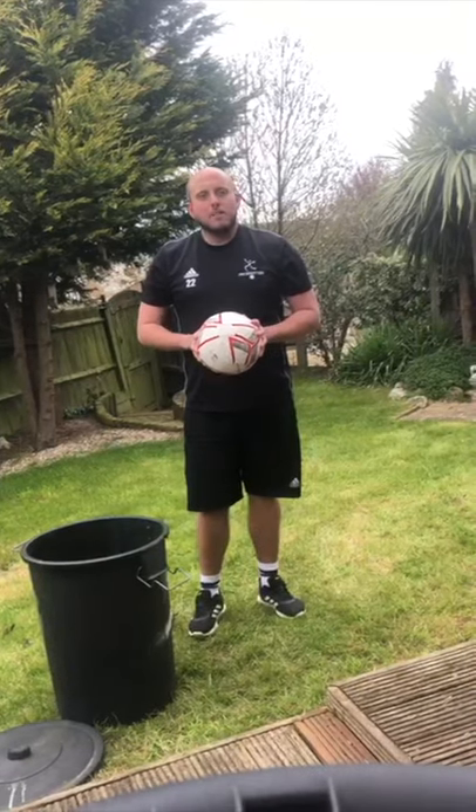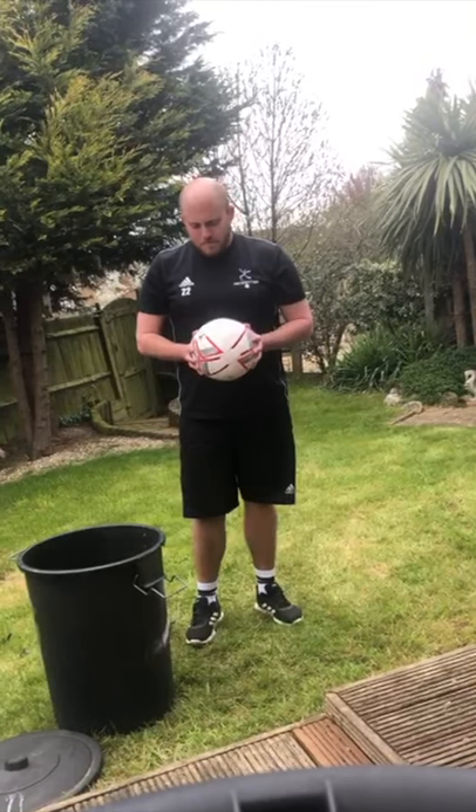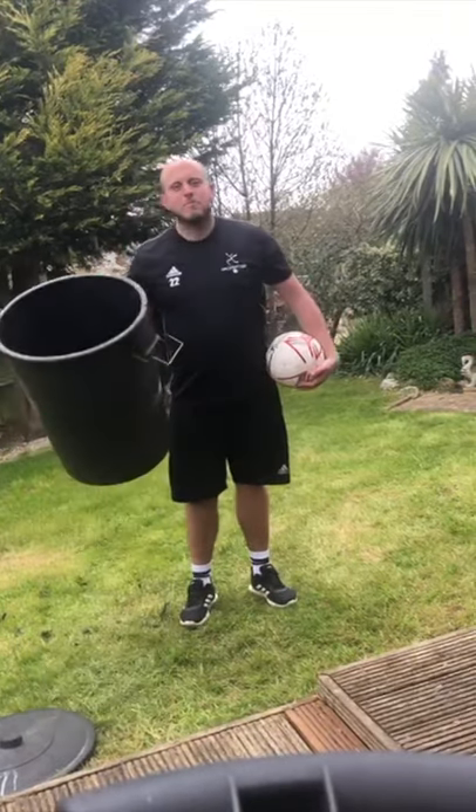Some of you might have basketball nets at home — if so, fantastic. If not, use your resources around you to create your own basket or your own net. I'm using this lovely black bit.